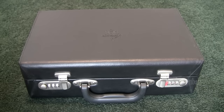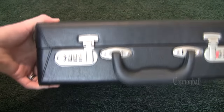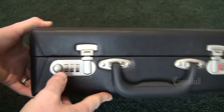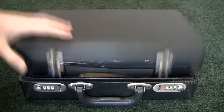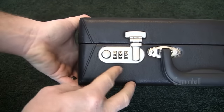Hi, I'm Ryan from Cannonball Musical Instruments. I want to show you how in six minutes or less to get into a case that's been locked with a combination that you don't know. This is our professional clarinet case. It's similar to a lot of briefcases in that it has a three-digit tumbler lock on each of two different latches.